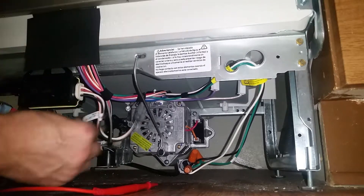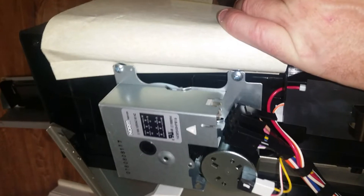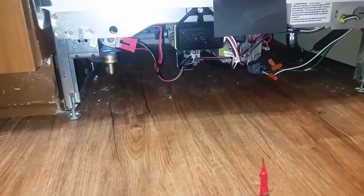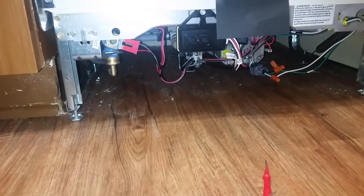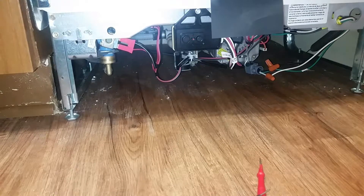To cut to the chase, what it was — the timer was just unplugged straight from the factory. So all I had to do was plug the timer back in and turn it back on. It sounds a bit funny in here because I just need to advance it to the fill cycle so it fills with water. But that was the story on this one.